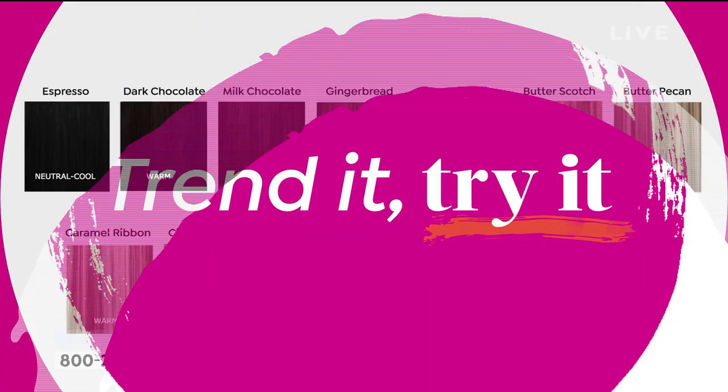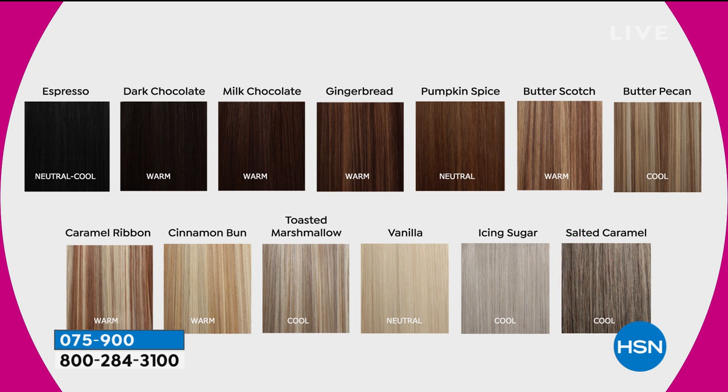We have a full assortment of shades — I think we still have 13 shades to choose from. We've got everything from the darkest, coolest, neutral brown called espresso. Then you get a little warmer with dark chocolate, then milk chocolate, gingerbread. Pumpkin spice has some of those warm elements. Butterscotch, butter pecan. I love the caramel ribbon — that's got a lot of highs and lows. Cinnamon bun, toasted marshmallow — which is what I'm wearing, a little bit more of that cooler blonde. Vanilla — more of that platinum blonde. Icing sugar for all the grays. And then salted caramel, maybe if you're growing out those grays and you're kind of in between.